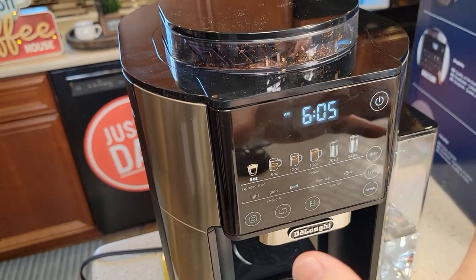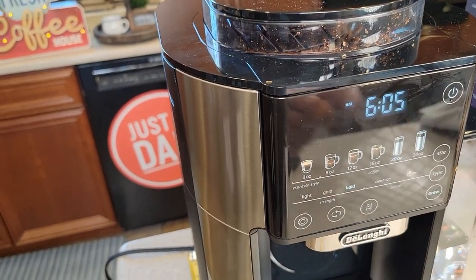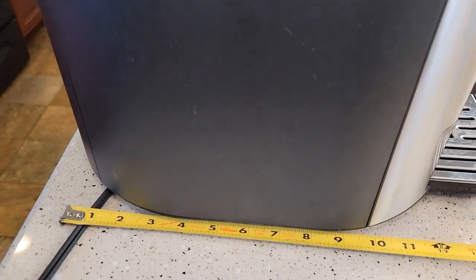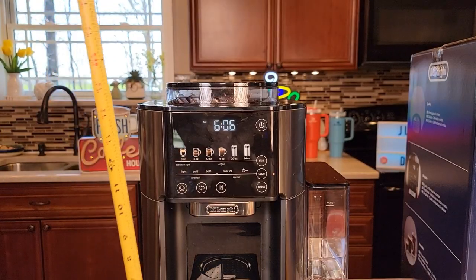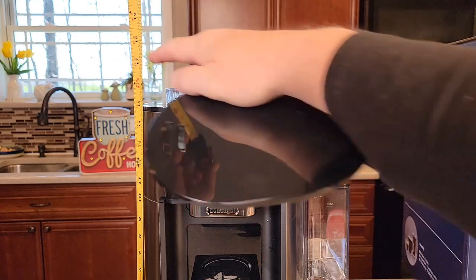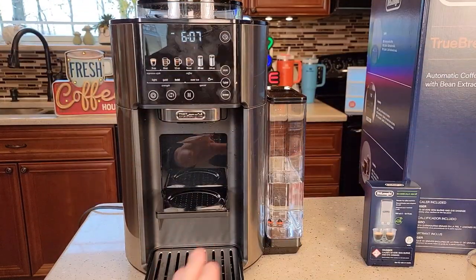Once it's back in and powered on, it's going to do a bunch of stuff. Front to back it's about almost 13 and a half inches, left to right with the water tank it's about 15 inches, and height-wise you're about 16 inches. You've got to have a little bit of room to add beans, but it will fit under a kitchen cabinet just fine.